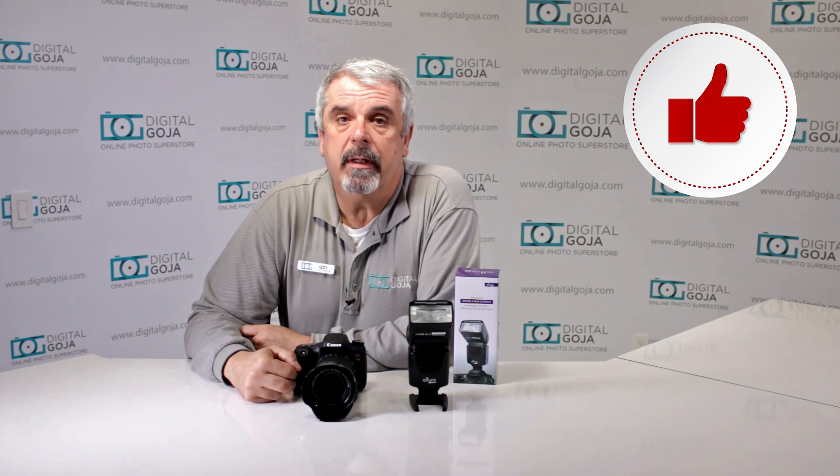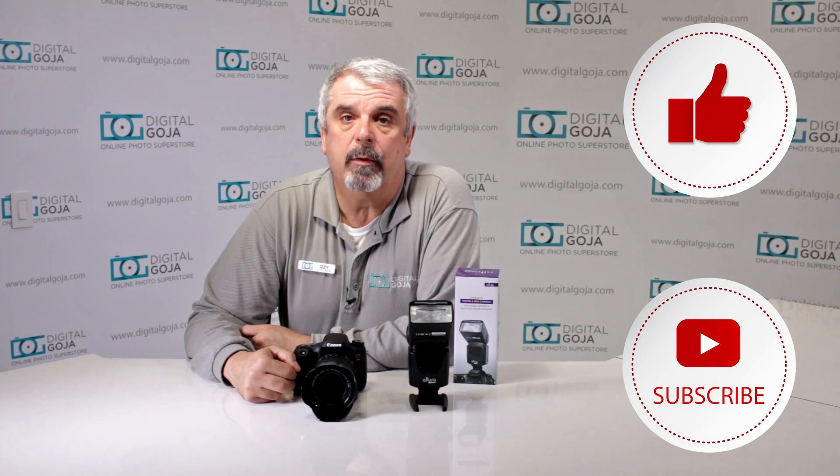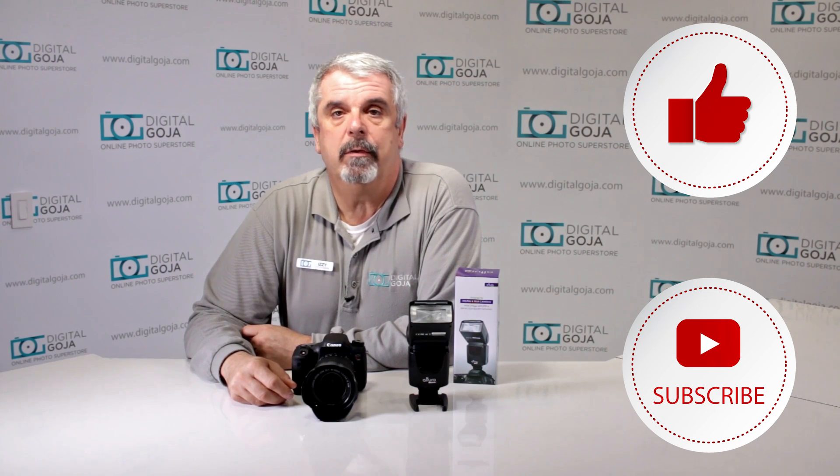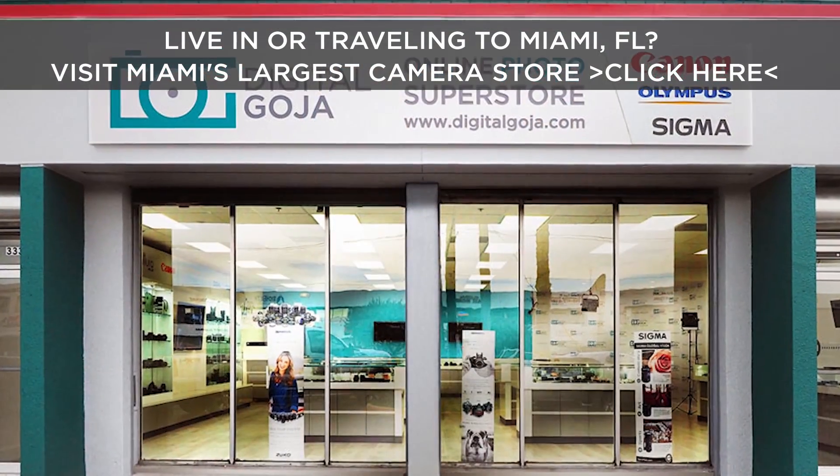If this video helps you out, remember to hit the like button underneath, and as always subscribe to our channel for future unboxing sessions and tutorials such as this, and to share with your fellow photographers. And don't forget, when in Miami, come visit me at Digital Goja Showrooms.